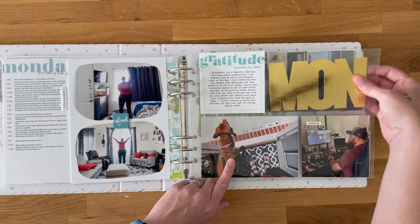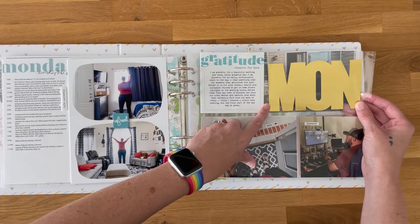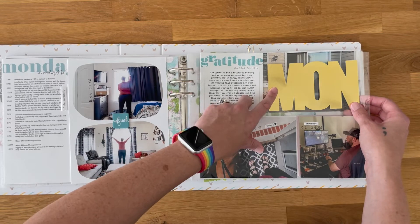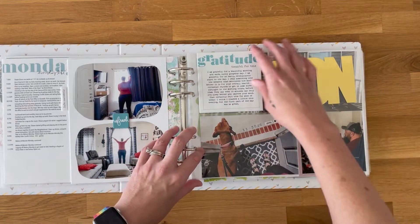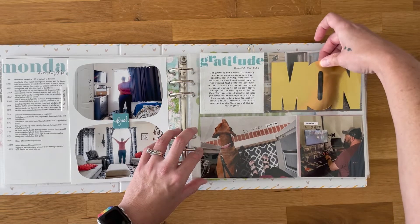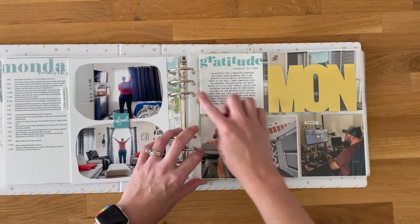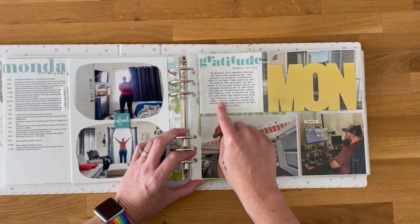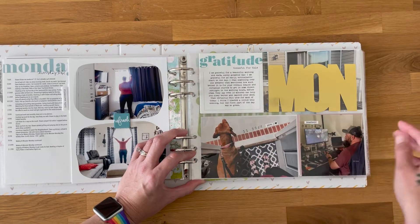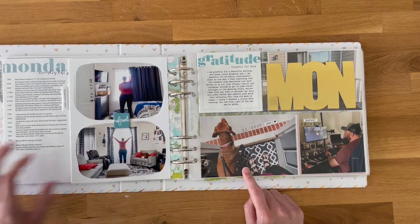I didn't want to buy the physical kit, so I used the digitals from the 2017 Week in the Life collection. I bought some gold foil paper on Amazon and cut them on my Cricut using those digital files — happy to have those. Each day will have one of them. I'm probably going to staple it in place because I don't want it falling out. I also created my own gratitude card for the four by four size — stamped out "gratitude, thankful for this" and wrote about gratitude.